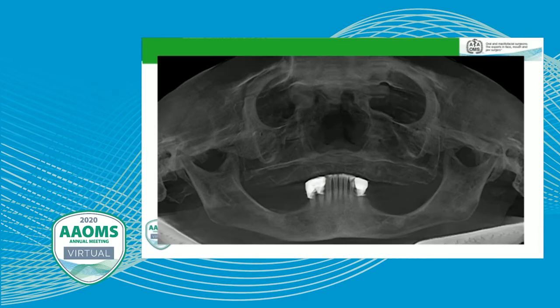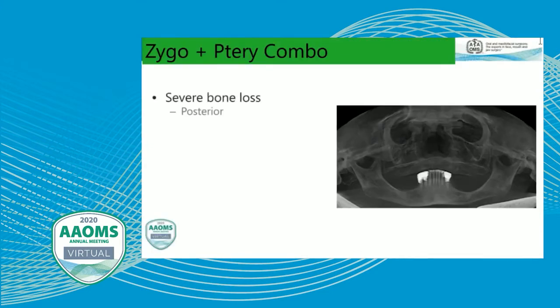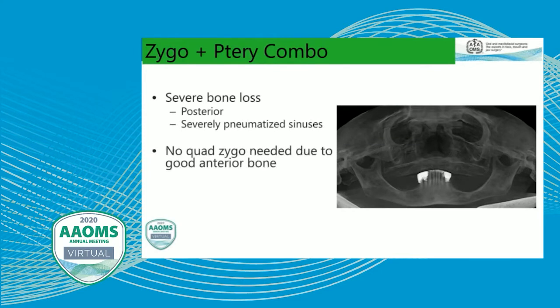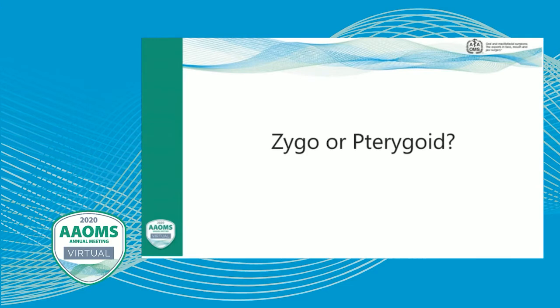In another case, a denture patient was starting to have combination syndrome because they had retained their mandibular anterior teeth and had pneumatized maxillary sinuses. We did have some anterior bone, but because we had larger pneumatized sinuses, we went ahead and added zygomatic implants and then pterygoid implants to support the zygomatic implants. We had severe bone loss posteriorly with pneumatized sinuses but did not need the quad zygo because we had some anterior bone to work with. We placed pterygoids to support the zygomatic implants for maximum AP spread.